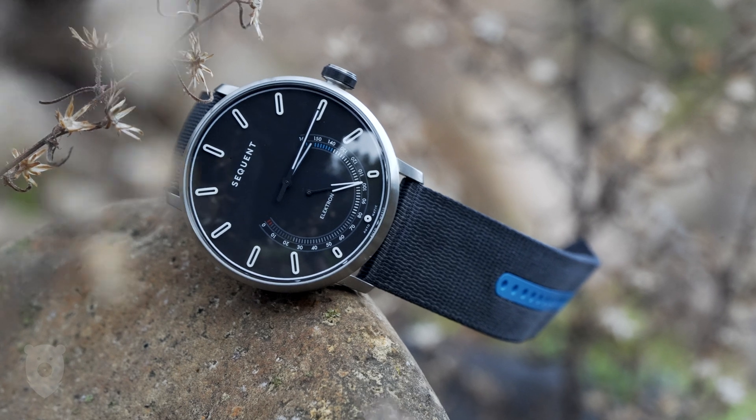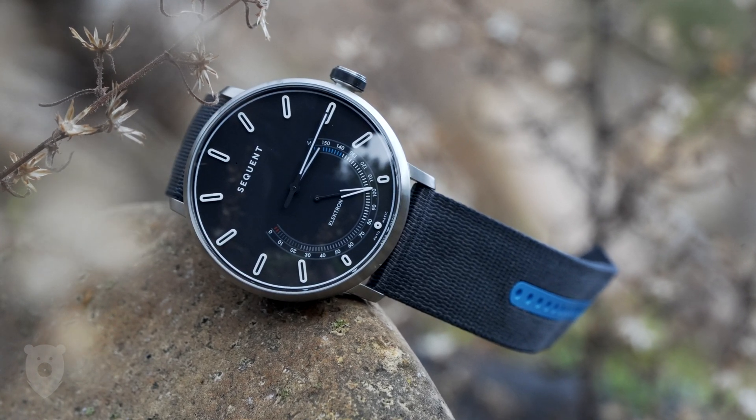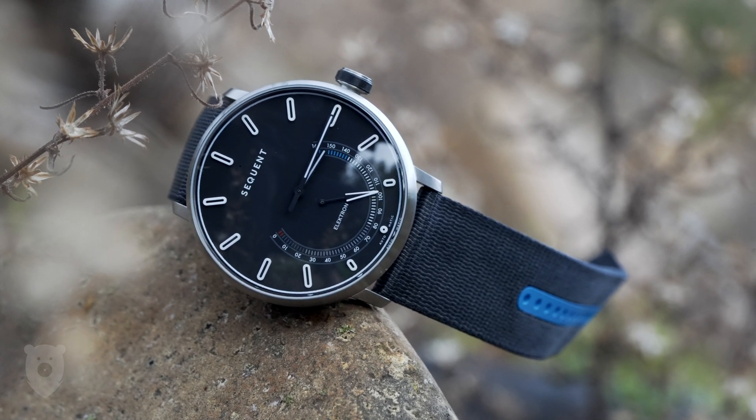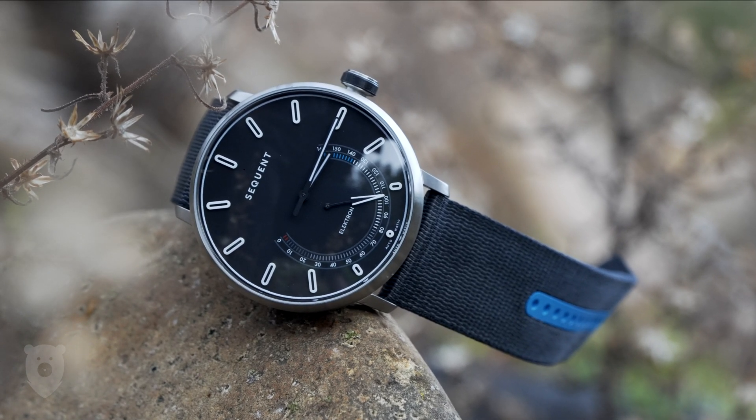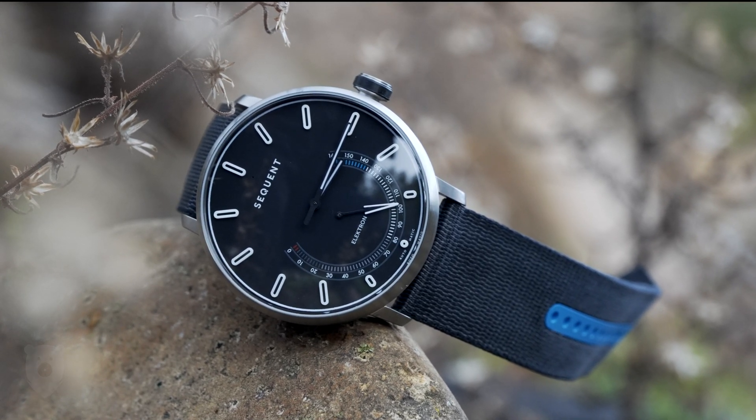I had forgotten all about Sequent until recently. Since it's now released, I asked Sequent if I could review one of their Supercharged HR watches, and I'm pretty happy to bring this to my channel today. So is it any good? Well, let's find out.